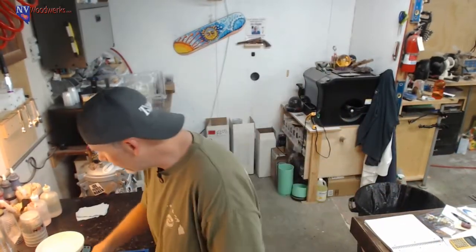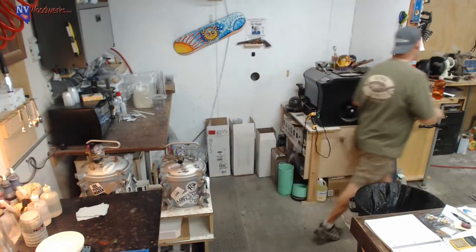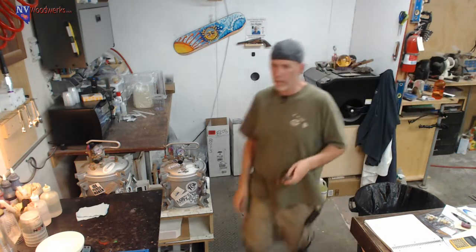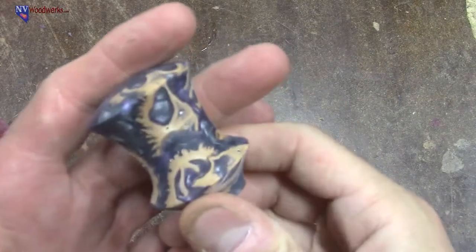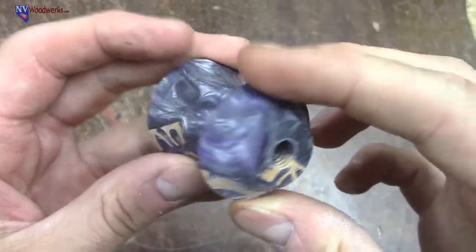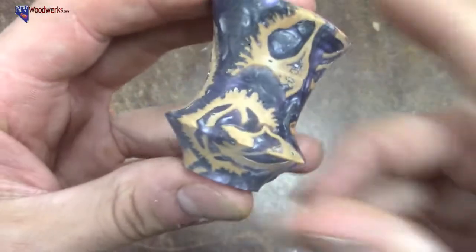We're going to make some blanks using walnut shells. These produce some really neat looking blanks. Actually, I have a stopper that I can show you guys that I was turning not too long ago. It's not finished yet, but let's switch to this camera view so you can kind of get an idea of what this will look like in the end. So pretty cool stuff.